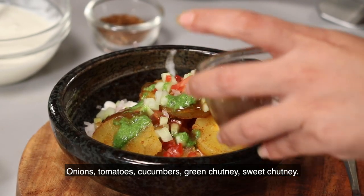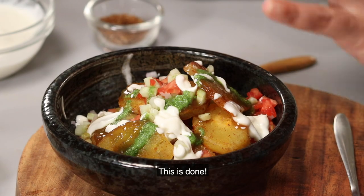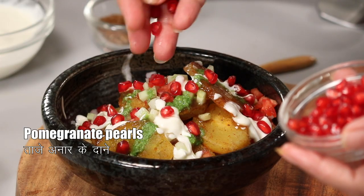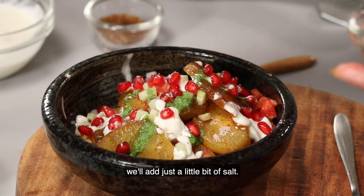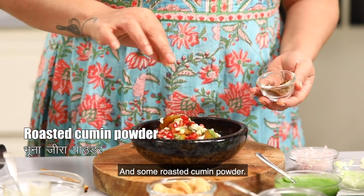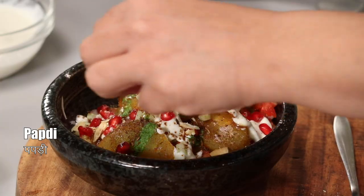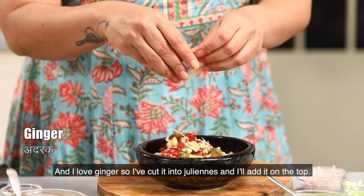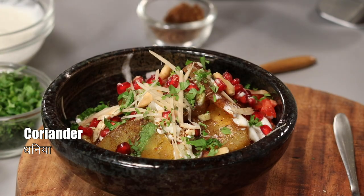We have sweet chutney as well. Now we will add the final toppings: some pomegranate (anaar). That's why I said when we mix the shakarkand, the salt should be a little less. Add a little chaat masala and some jeera powder. You can put it on top of the papdi. I also like adrak — ginger. Cut the strips of ginger and put them on top. And finally, some fresh coriander, just a little bit.